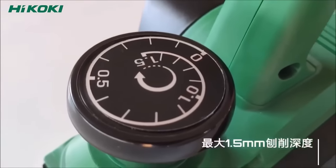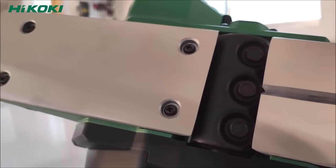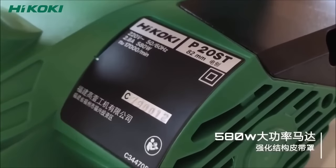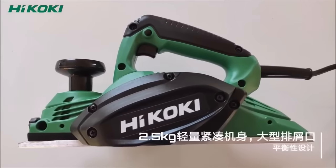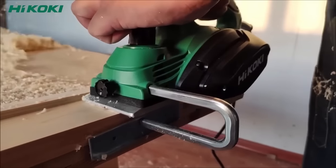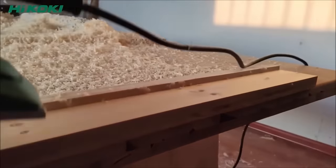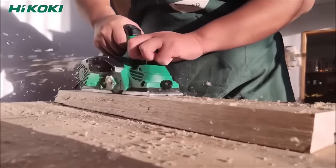The Hikoki 82mm Planer P20ST is a versatile and user-friendly power tool suitable for both DIY enthusiasts and woodworking professionals. With its compact and lightweight design, weighing only 3.2kg, it offers easy handling and maneuverability, ensuring comfort during extended periods of use. The powerful 580W motor provides efficient planing with a maximum cutting width of 82mm and a maximum cutting depth of 1.5mm, allowing for a variety of applications.